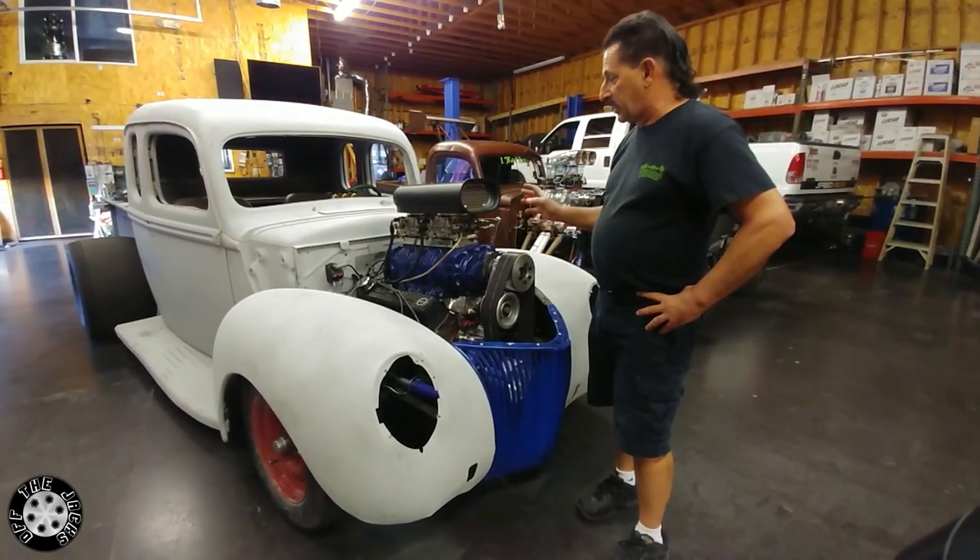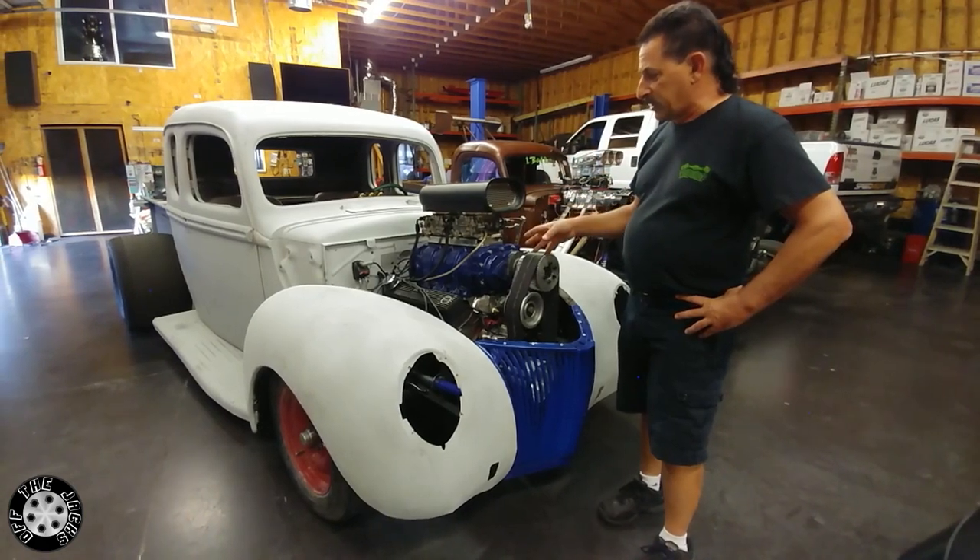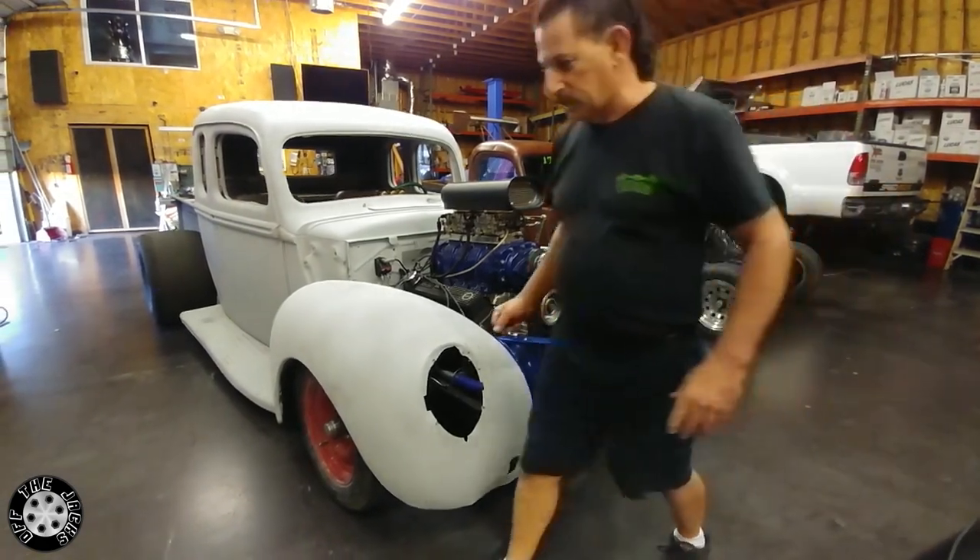You name it, I had to build it — the gas pedal, the brake pedal, all this rear suspension. And we can come back here and I can show you some of that.